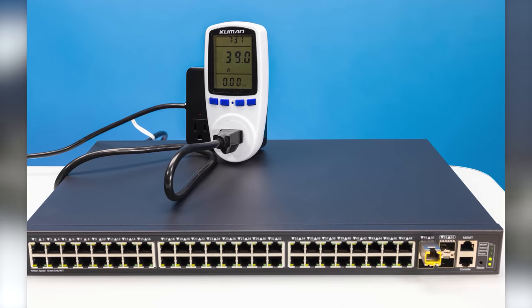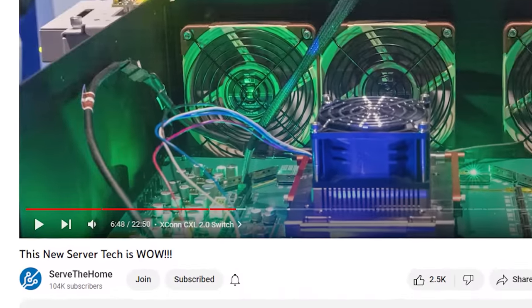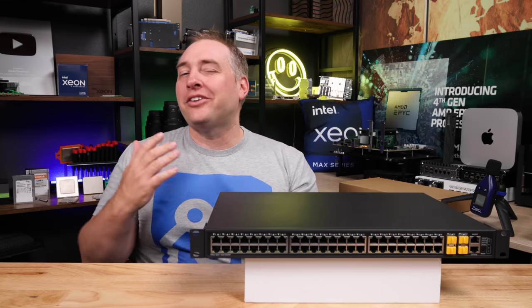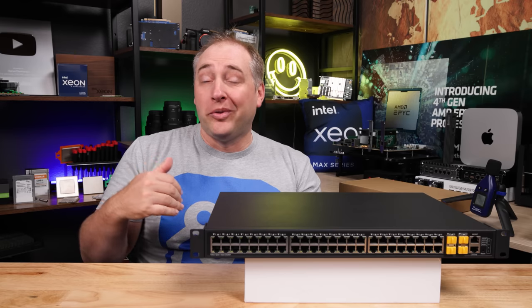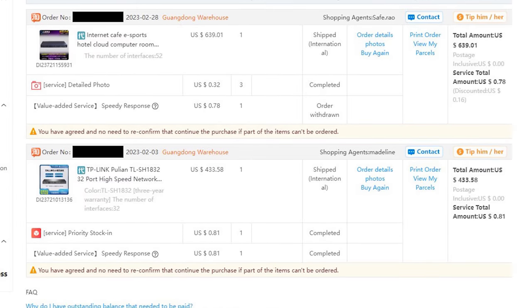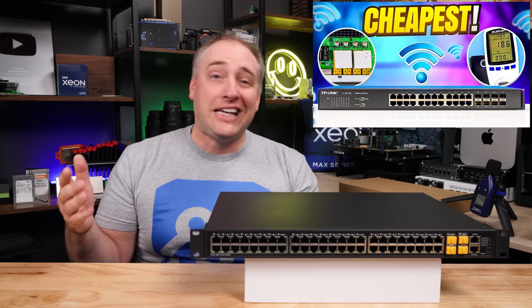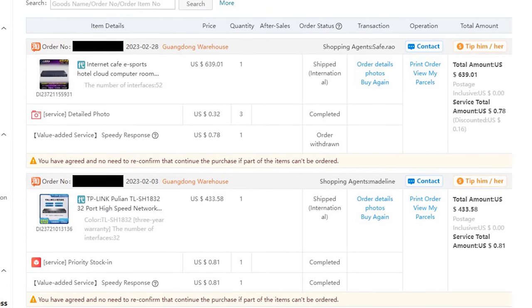It's definitely not perfect, but it's pretty darn good. And before we get too far in, I just wanna say thank you to all the STH YouTube members — you can join down below to help support us buying these units. To get this switch, we used a service called Superbuy, which allows you to buy things off Taobao that normally don't ship to places like the US. We ordered two switches — one was the TP-Link that we already did a video on, and then we also purchased this one.